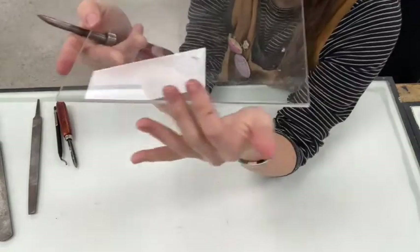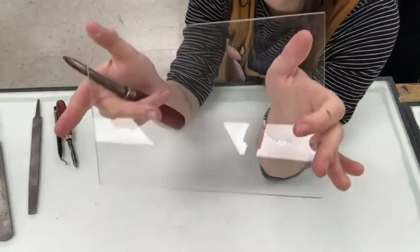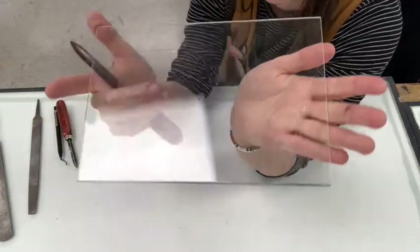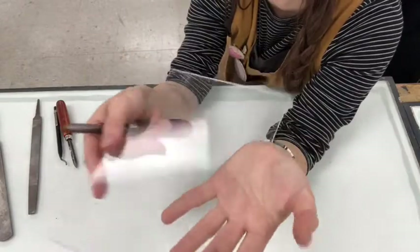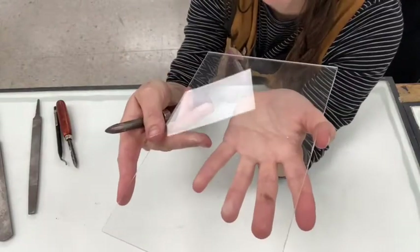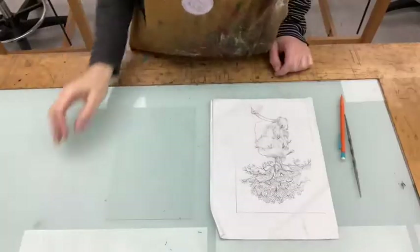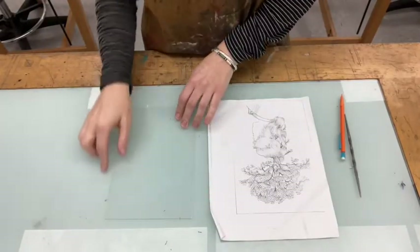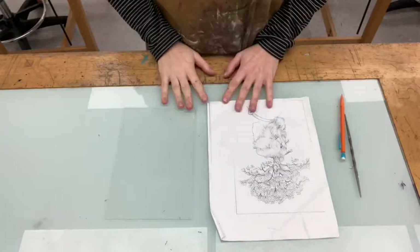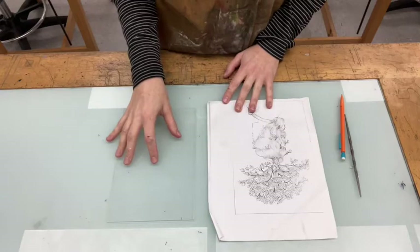Voila! So that's one edge done, and now we have three more to do in exactly the same way. And then you'll be ready to start scribing on your plate using your drawing as a reference.